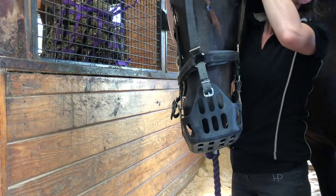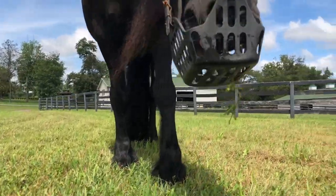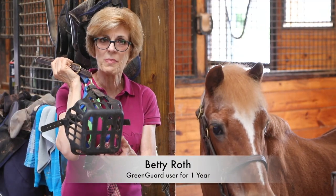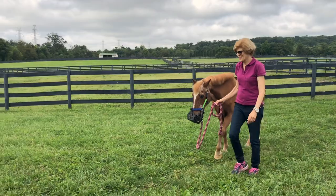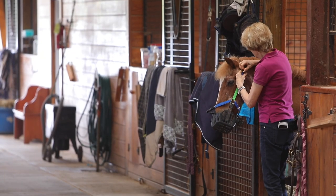I just put it on her and she didn't have any problems figuring out how to graze with it — she took to it immediately. She had options of where to graze from because of the way it's designed at the bottom. Within 24 hours she was acting like she didn't have a muzzle on at all. She puts her head right into the muzzle and she's happy to go out.